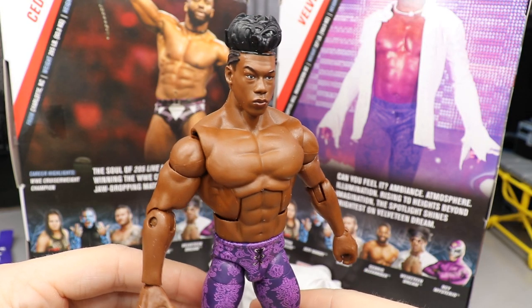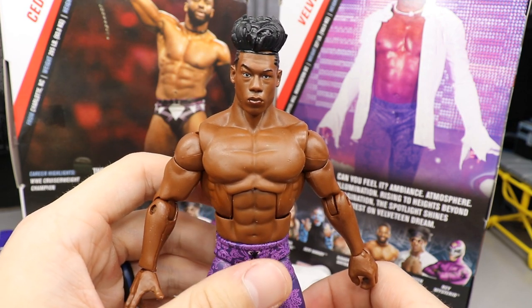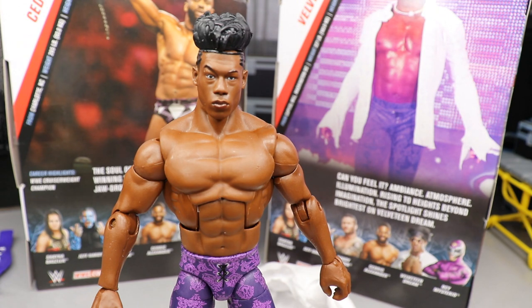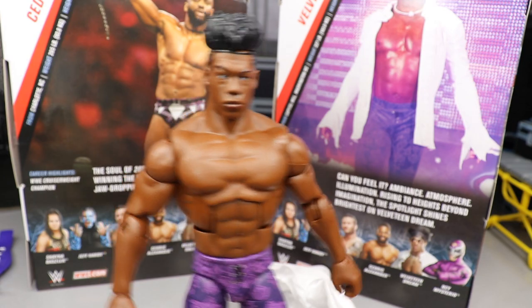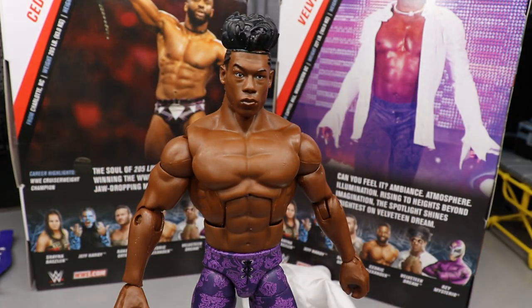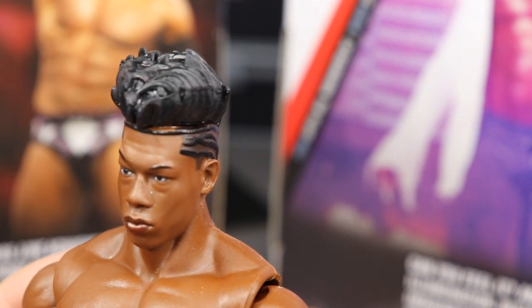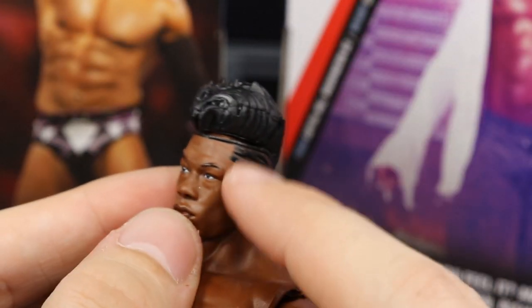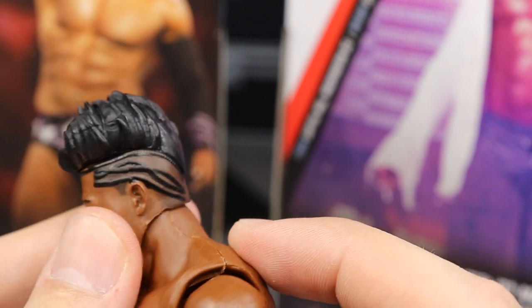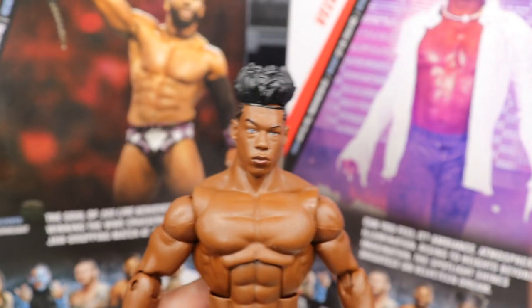Getting into the Velveteen Dream himself — you'll see a fantastic head sculpt. I think it looks just like Patrick Clark. I think they did a very good job capturing that likeness and the hair mold is very nice. He wore this hairstyle at one of the Takeovers and they paired it with what is pretty much the first attire he wore on television — the velvet pants and everything. One thing I have a gripe about is there's a gap between the hair and the headpiece. Maybe a customizer could sculpt that out, or I may fill it in with black paint because that is kind of bothersome.